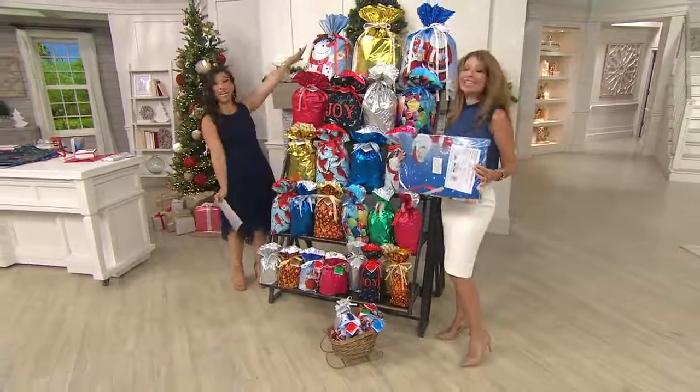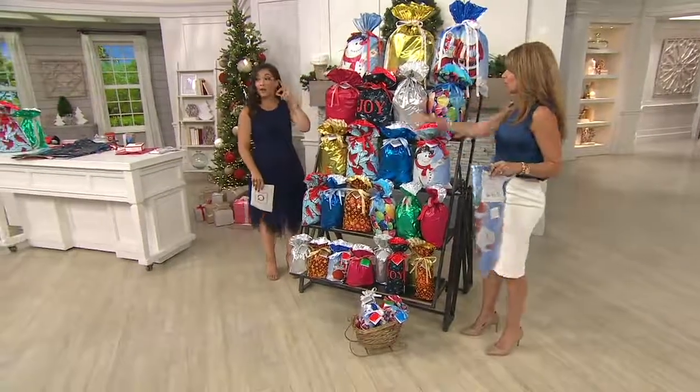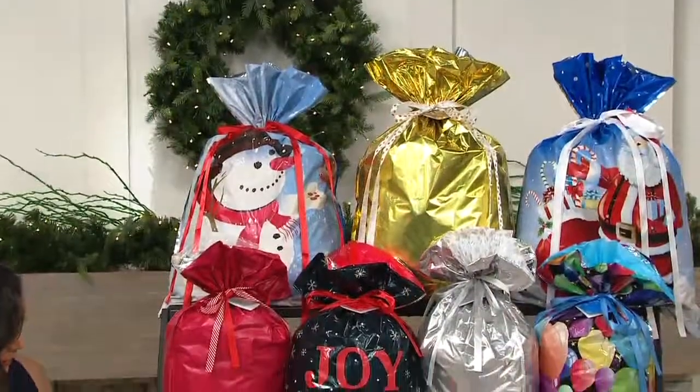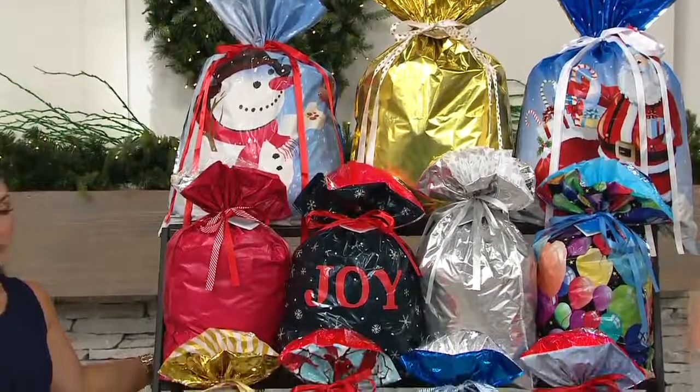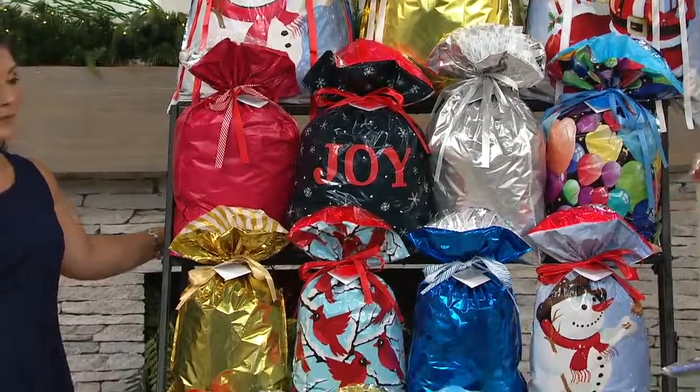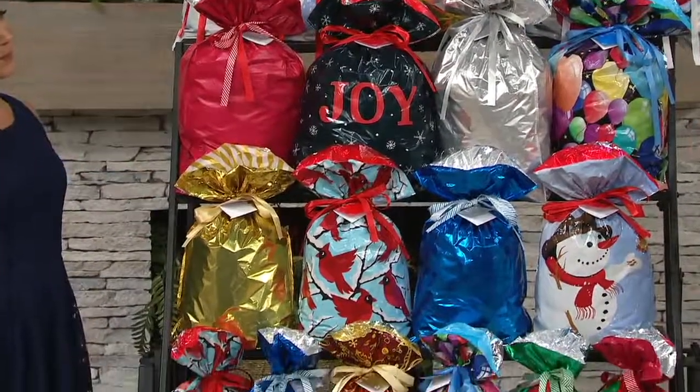Look at all that you're getting in this 60-piece set for $21.60. Isn't that incredible? All of these bags come to you folded in this skinny bag, but you're seeing the incomplete assortment — you're getting more bigger bags because that's what you've asked for.